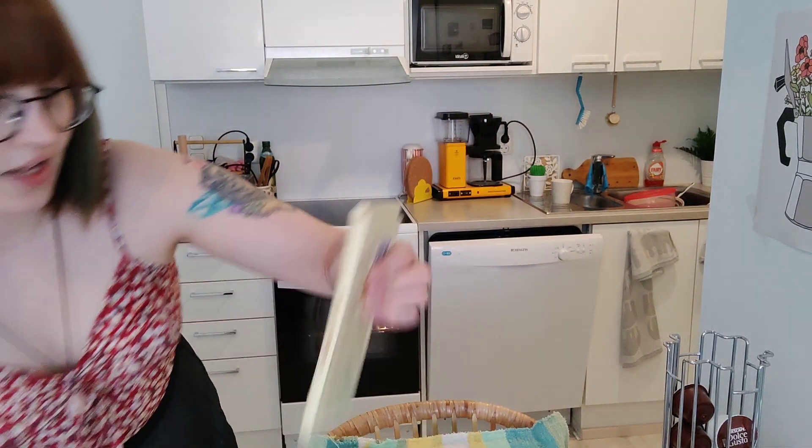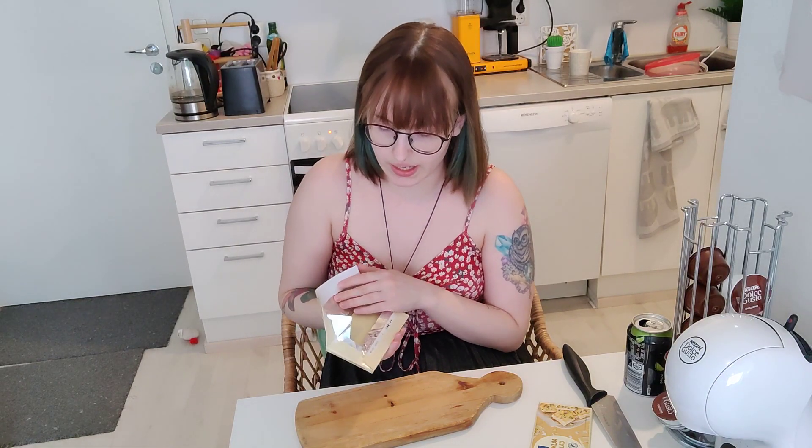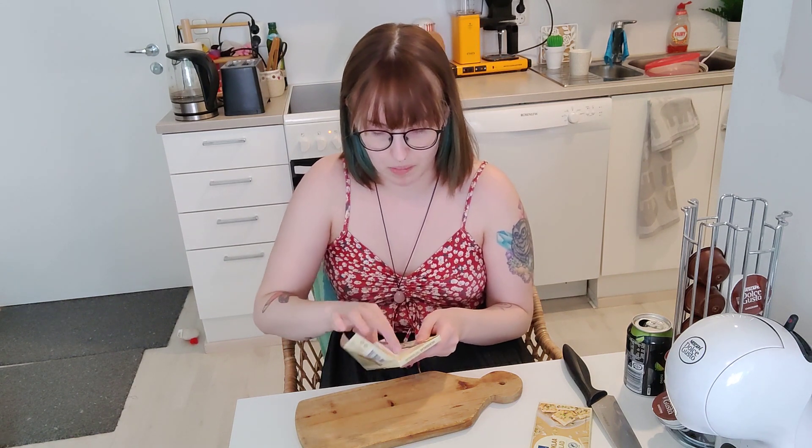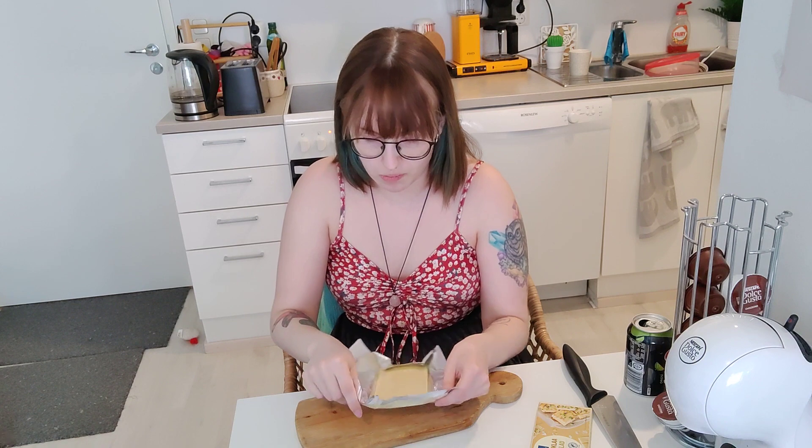Let me start chopping the chocolate before I answer the first question. I also have a knife but I'm not going to show it so that YouTube doesn't ban me. The first question I got — I asked questions on my Instagram, Twitter, and YouTube community page.